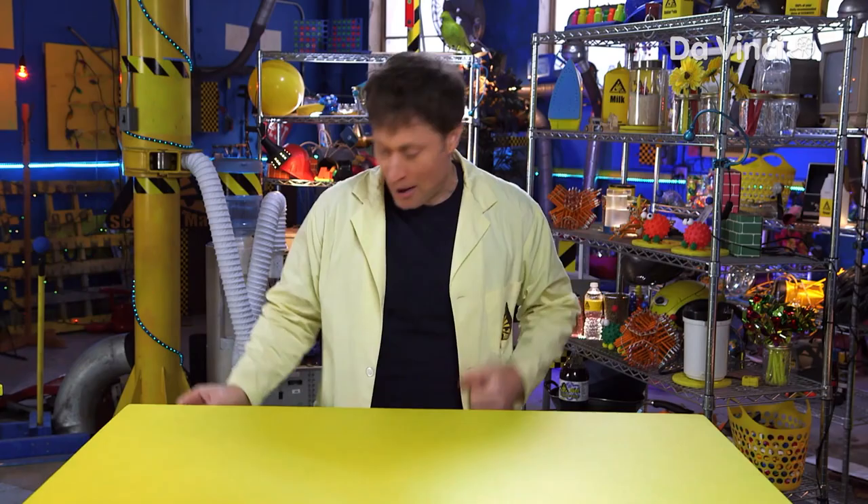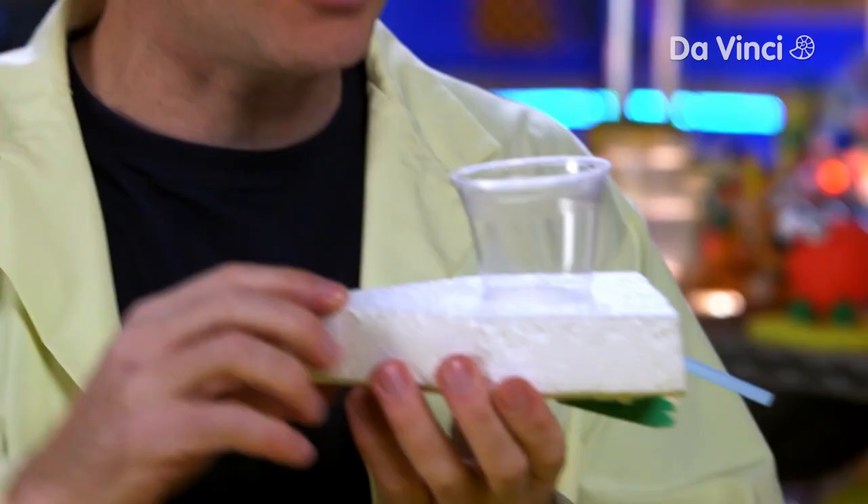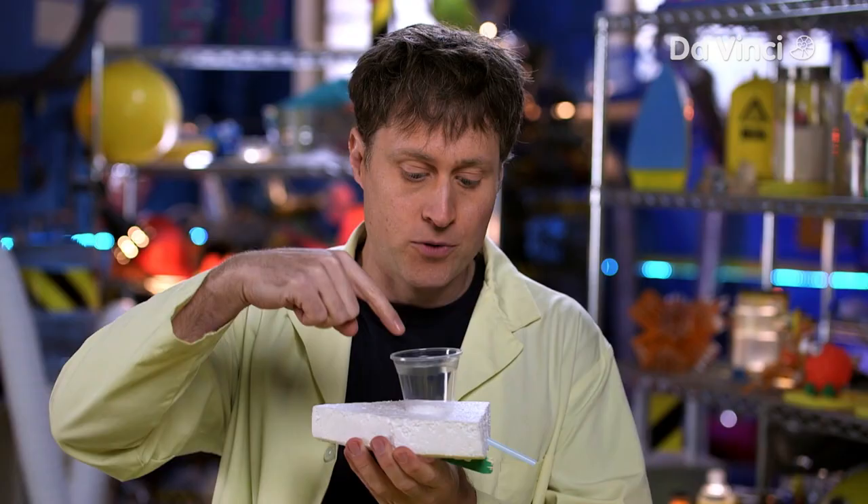Today we're going to be making a gravity-powered boat. It's pretty easy to make. You just put water in the top here, gravity of the water pushes it out the straw, and the boat goes forward. And it's super easy to make.